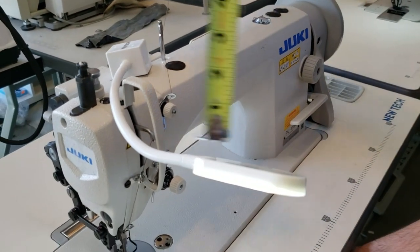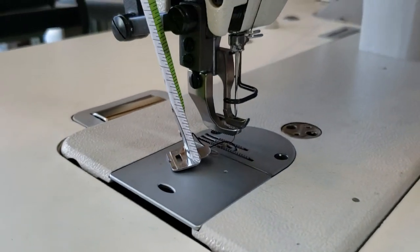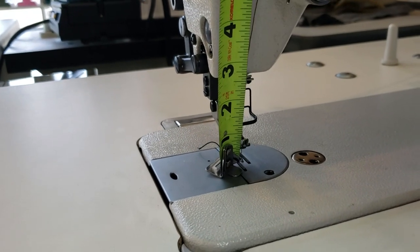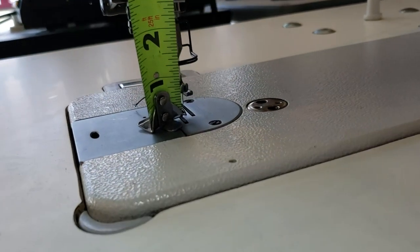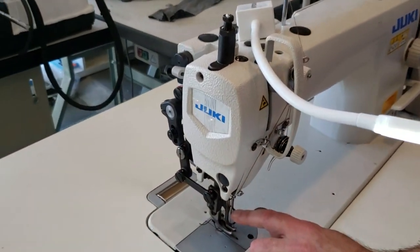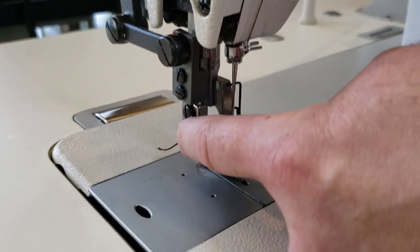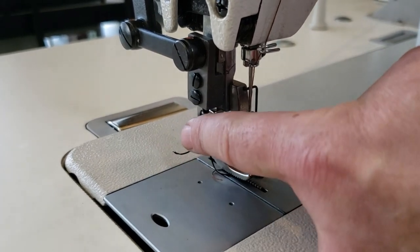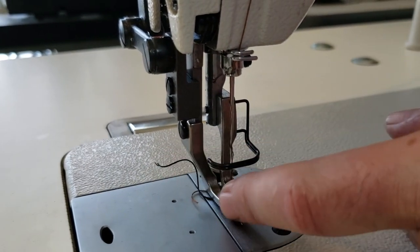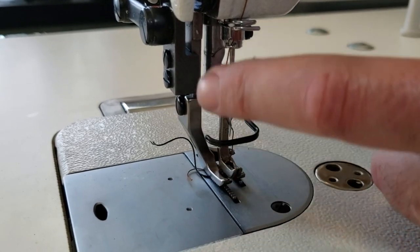Now we're going to look at the foot height — it's about half an inch. The foot system on the Juki is different from the one on the Consew. On the Juki, you have the outside foot to the left and the inside foot to the right — they sit side by side.